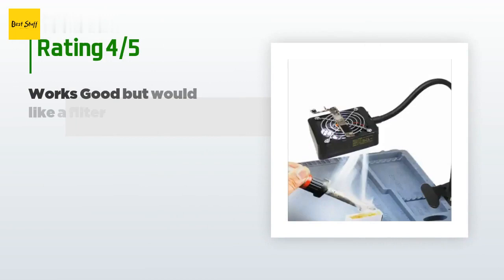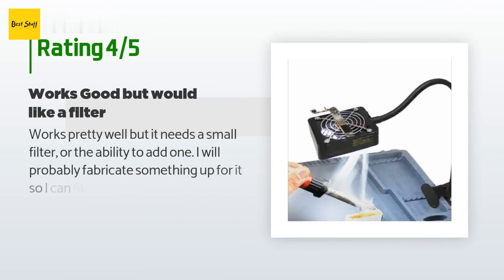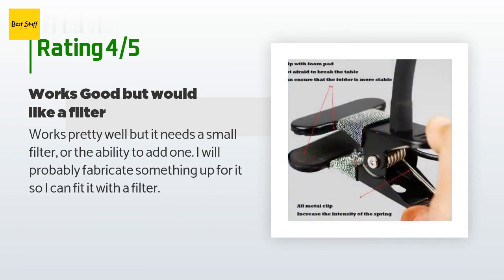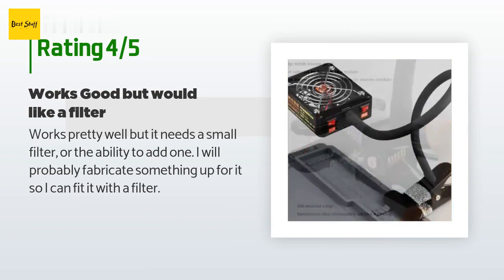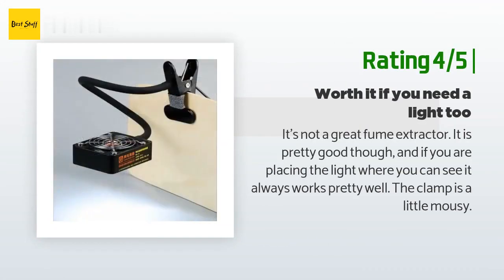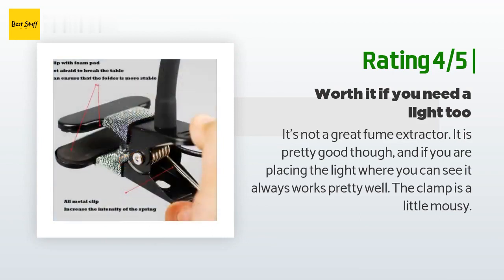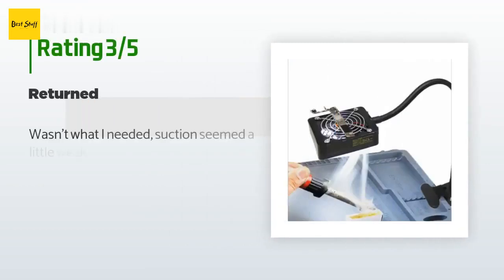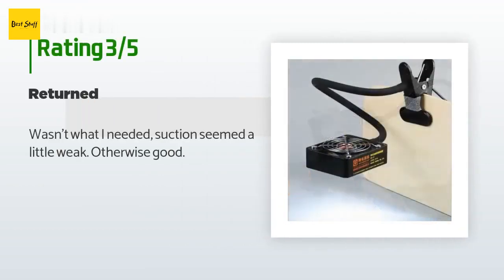This product is rated 4.1 stars from seven customer reviews. A customer said: works pretty well, but it needs a small filter or the ability to add one — I will probably fabricate something for it. Another happy customer said: it's not a great fume extractor but it is pretty good, and if you are placing the light where you can see it, it always works pretty well. The clamp is a little flimsy. An unhappy customer said: wasn't what I needed — suction seemed a little weak, otherwise good.